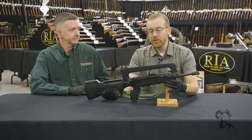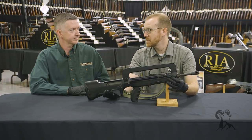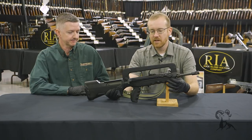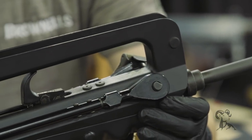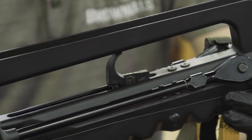If you're not familiar with the FAMAS, it's currently the French service rifle — it's actually being phased out; I believe the 416 was adopted in its place. I don't know how long that's going to take for them to replace it, but it's been around since the 70s, adopted mid-to-late 70s by the French, and has been in service since.